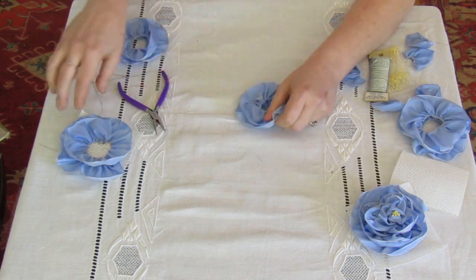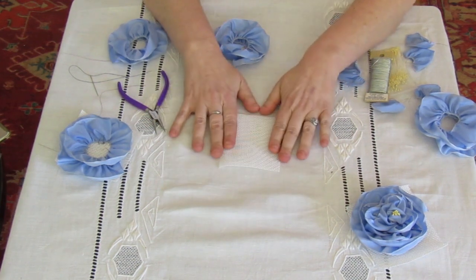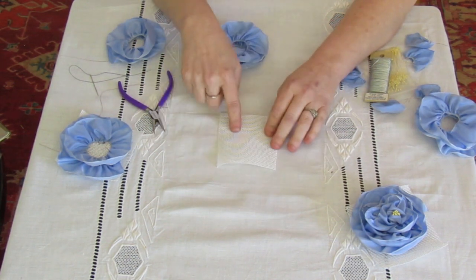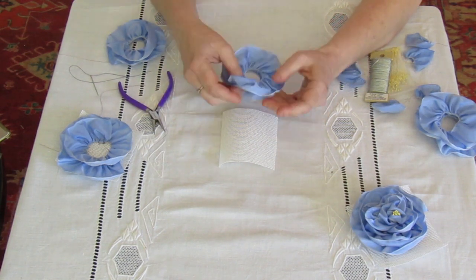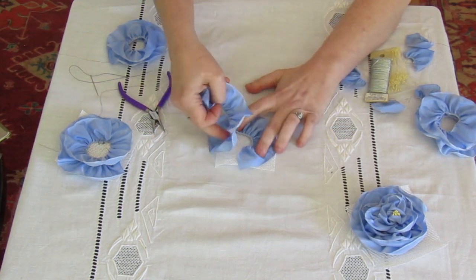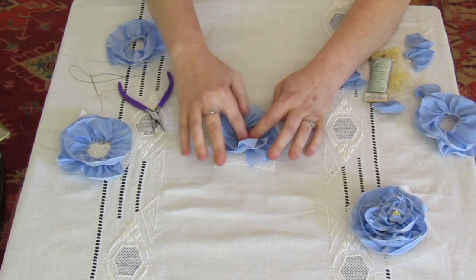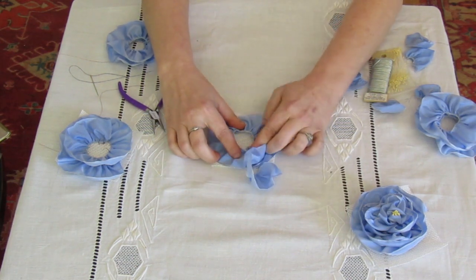Now we need to lay it out on our buckram. We have about a four-inch square of buckram here — the size doesn't really matter because you'll be cutting off the excess. If you want to use this for the base of your hat, you can block it in place and then use your rose on it — that also works. So we're going to lay out the base of our rose, see what size we're going to make it, and make sure everything overlaps nicely.